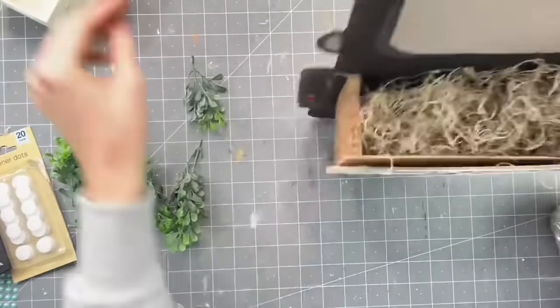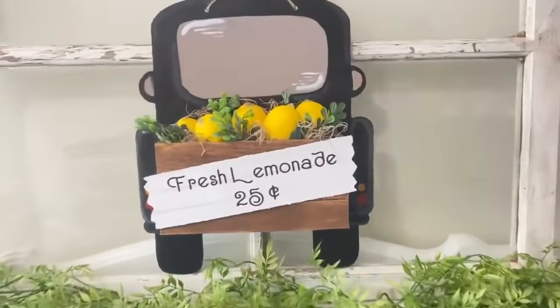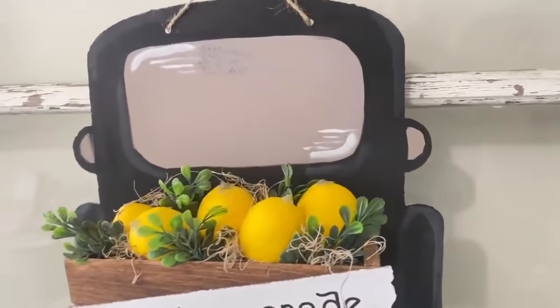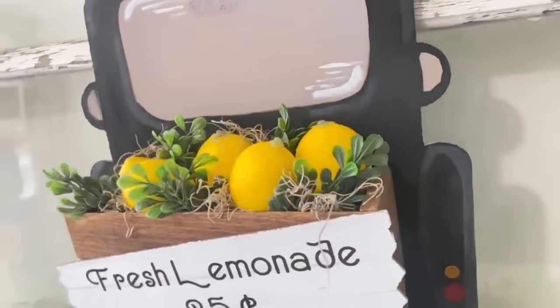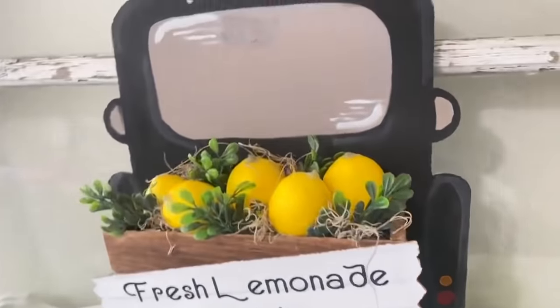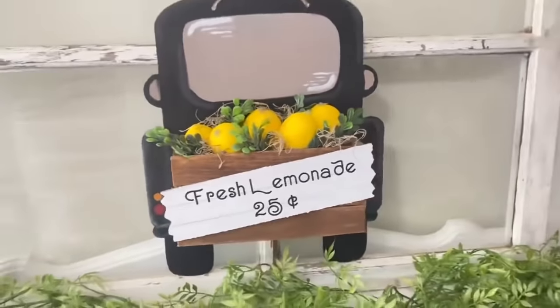I put a grocery bag at the bottom for height and decorated with Spanish moss, lemons from the original Hobby Lobby bag, and some boxwood picks. I really surprised myself — I've never put one of these trucks together myself before, only worked with pre-cut ones from Dollar General. I was very proud of how this came out. Let me know what you think down below.